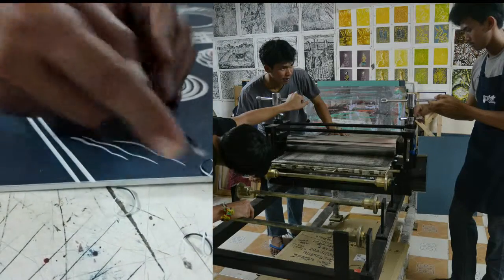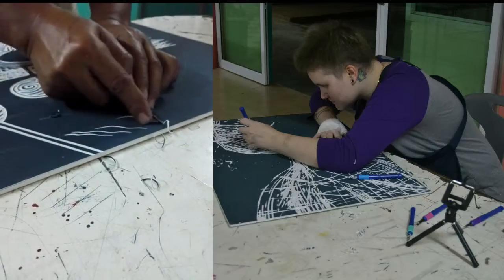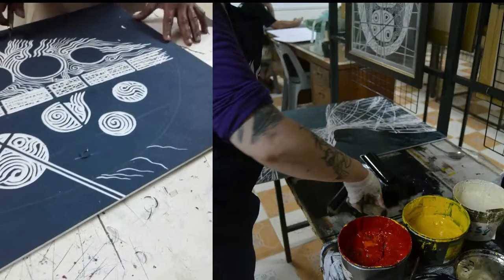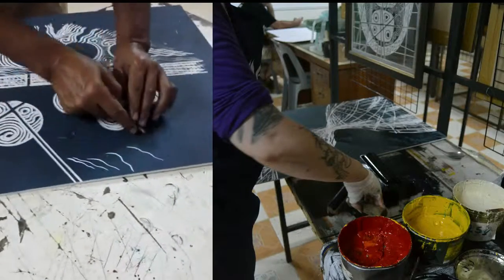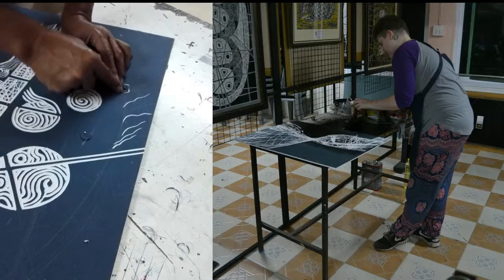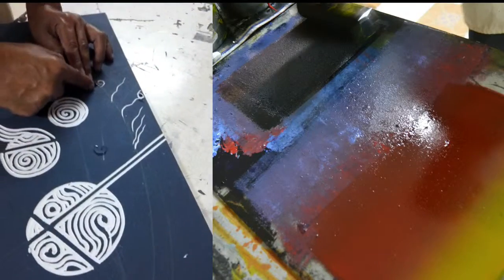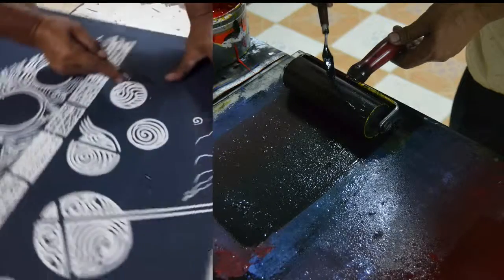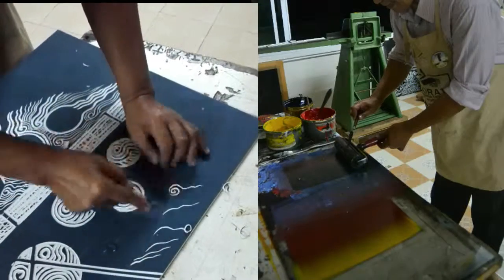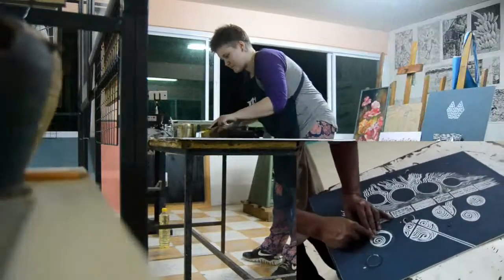It's printed very similarly to anything really. We had a sort of hand-used printing machine — I'm not exactly sure what it's called in English. Basically we were just cutting our pieces, and I wanted to take this as an opportunity to document the process a little bit and observe what he was doing.